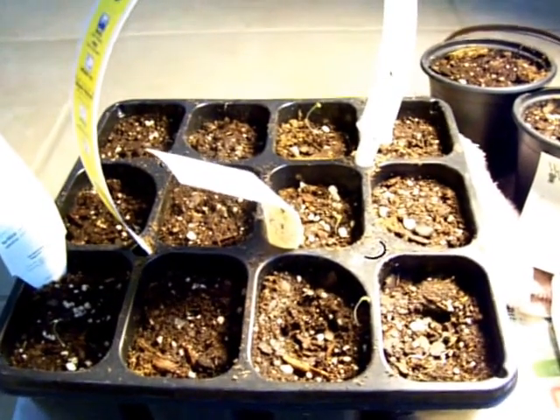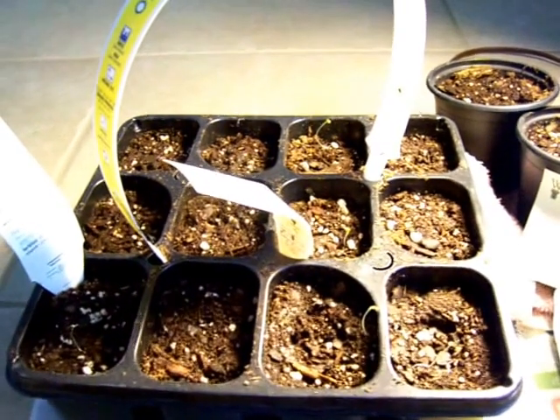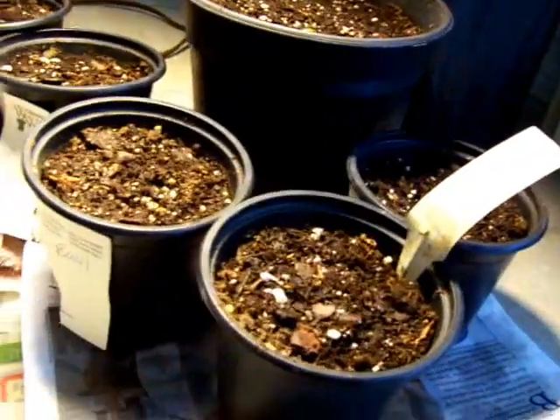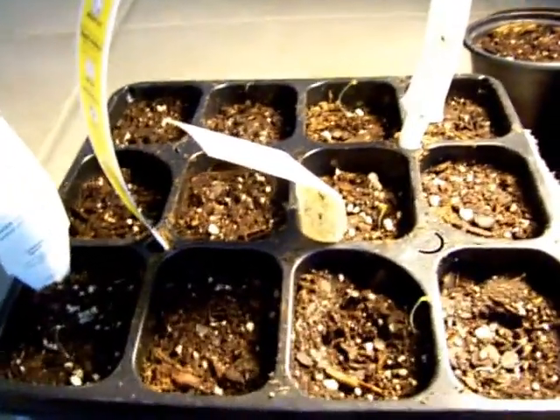Obviously, I don't need 3,000 heads of lettuce, but you never know. I actually did go ahead and put a couple of these little pots together for the neighbor people, because when you have excess, it's cool to try to give it away, and so that's what I did.